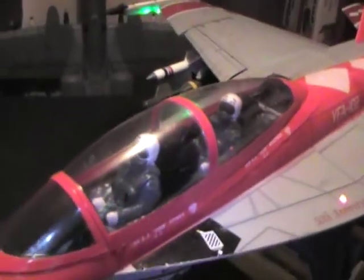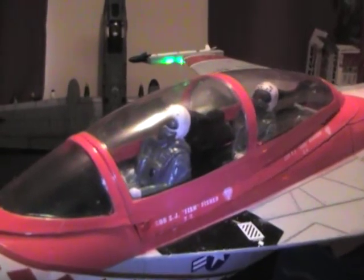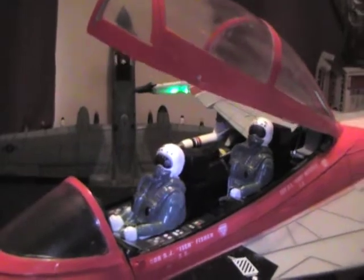Okay, here's another little short one. I'm going to do this by hand of the canopy. You guys are kind of wanting to see how this thing works.